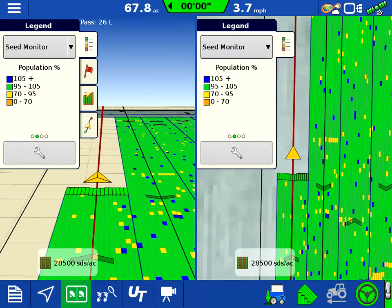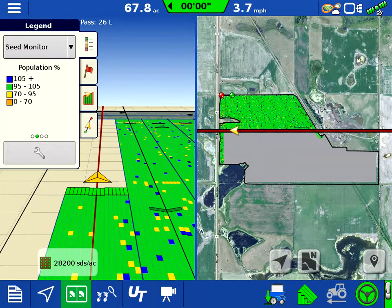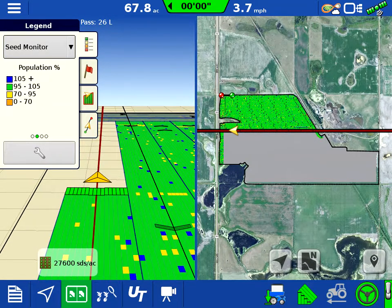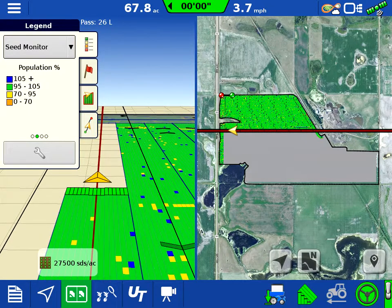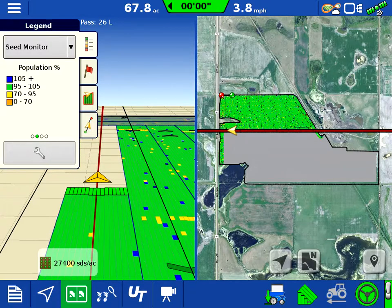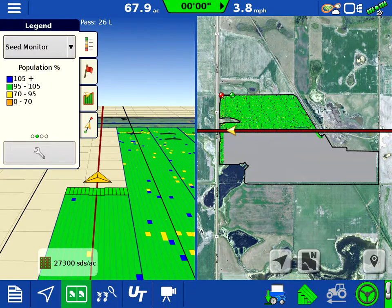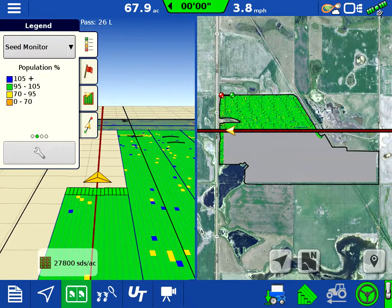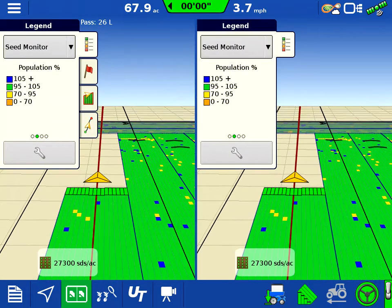We can zoom out from our map view here. I am running a prescription and trying to get the individual rows to pick up on the seed population — I haven't quite figured it all out yet. It's supposed to be that every row, if it's in a different target area, will adjust accordingly. Since the prescription is so complex it won't show anything on screen.